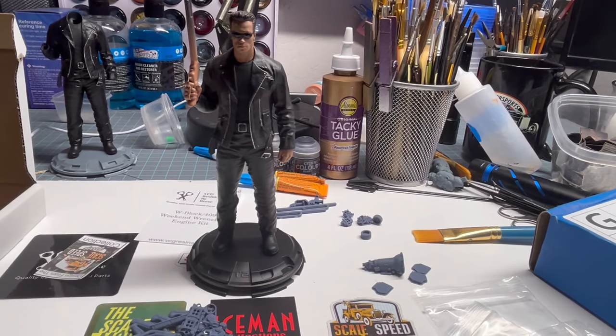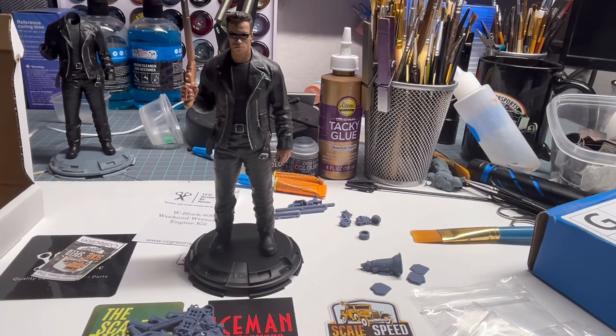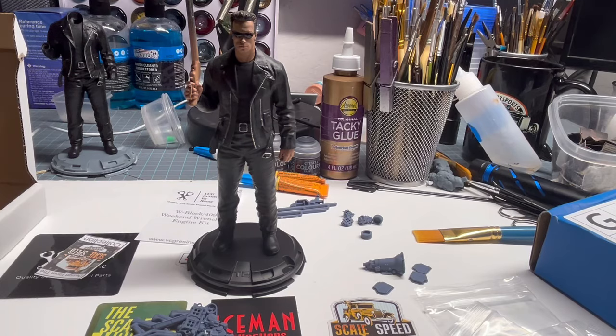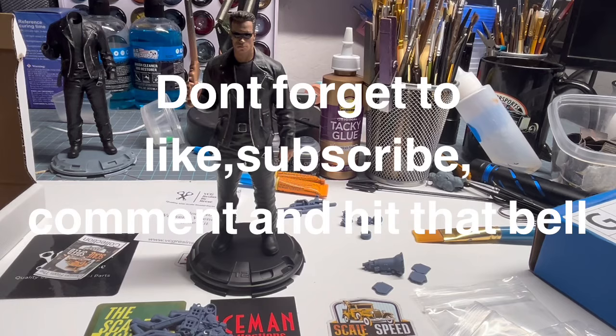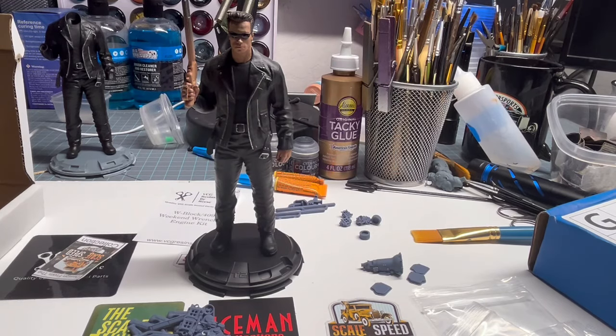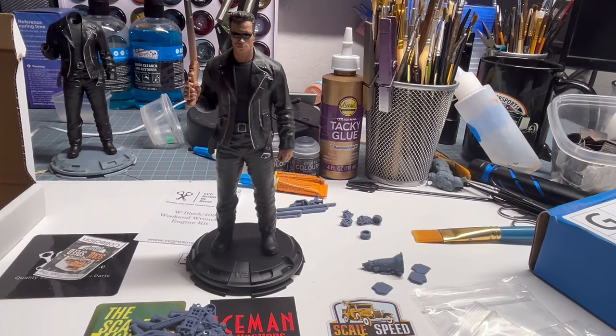We will be starting the bike soon. We've got everything in primer and everything's sanded for the Fat Boy — it's going to be a fun build, guys, so stick with us. Join the Facebook page, Chuck's Hobby Spot. Don't forget to like, subscribe, hit that bell. Check out VCG Resins — great stuff. Check out Scale Speed Garage and Iceman Collections — some awesome retailers out there. And don't forget ProTech — Charlie from ProTech takes care of everybody. I'm going to go ahead and end this video. Talk to you in the next one. Thanks for watching. See you later guys, have a great week.